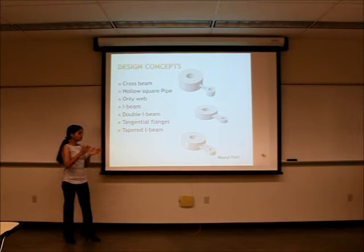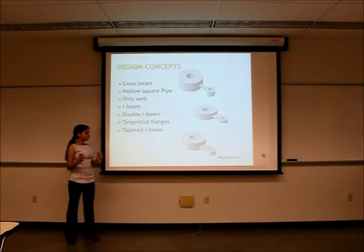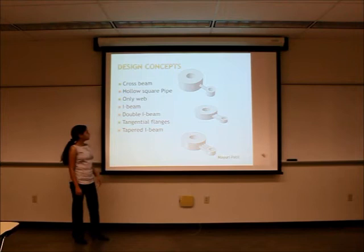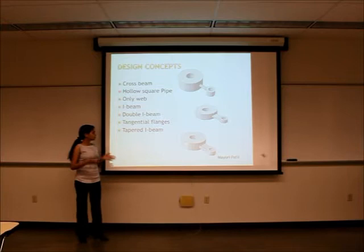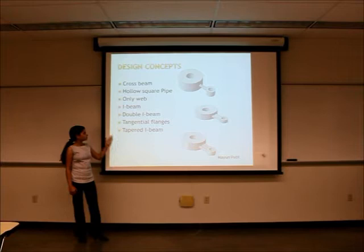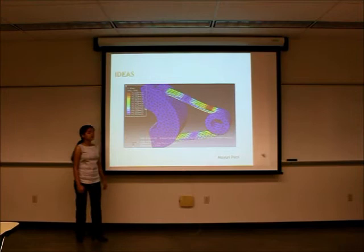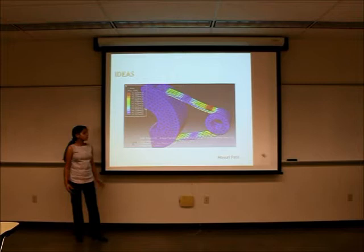There was also an idea for a double I-beam. We tried to keep the flanges far from the neutral axis to increase moment resistance, since the area near the neutral axis is not useful for resisting moment. There was an issue with stress concentration at the junction of the beam and the hubs. We also considered keeping just tangential flanges, and if buckling was an issue we would use a tapered I-beam. However, we ran the practice model for the tangential flanges and the stresses were 28 ksi, which were too high above the 20 ksi limit, so we went with the I-beam design.